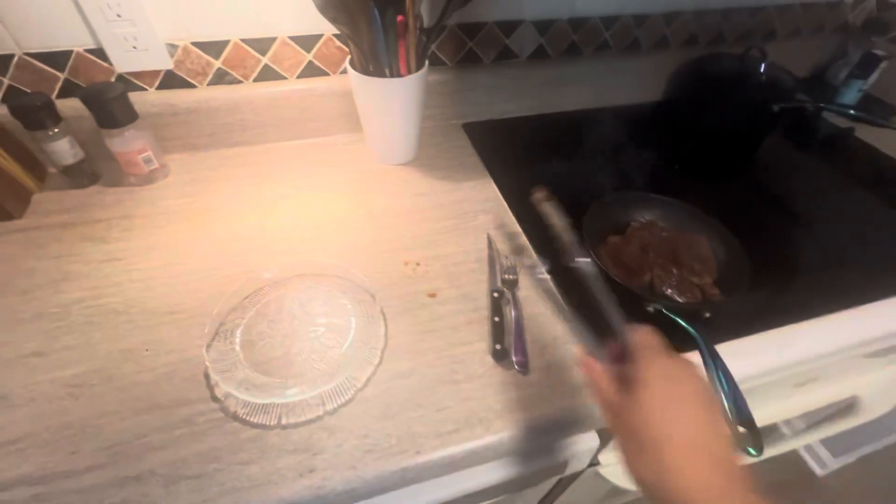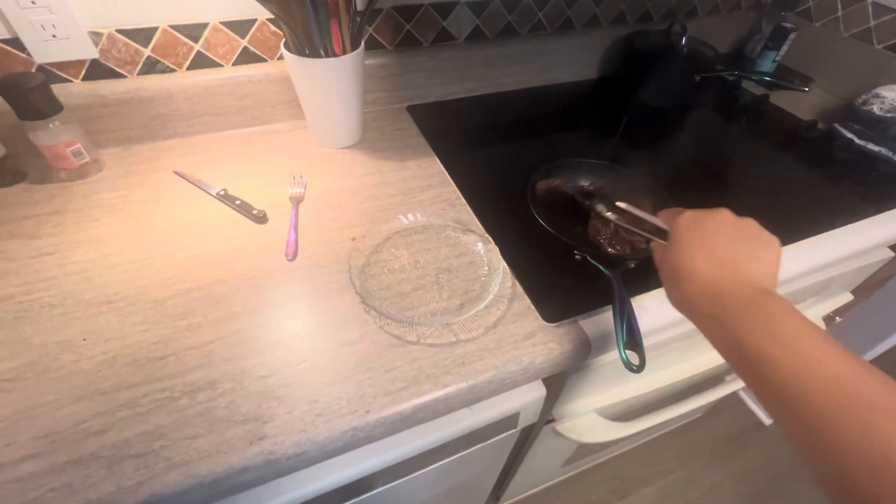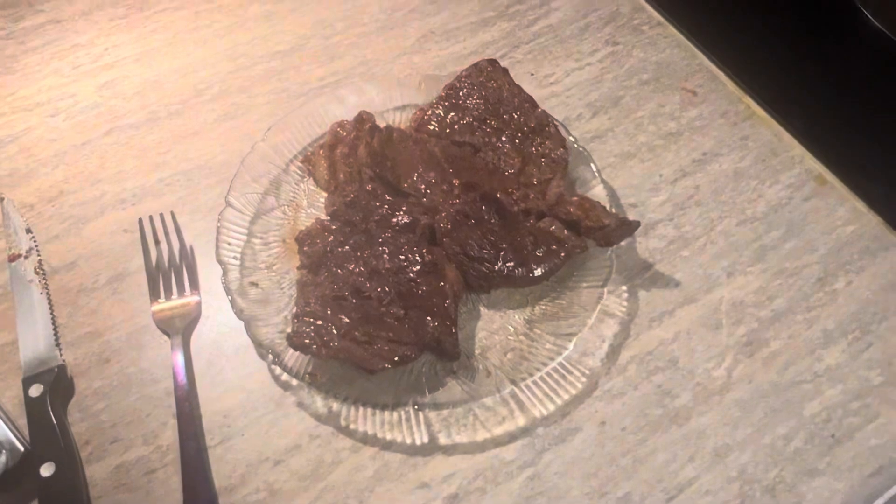Depending on how you want your steak, it takes about a few minutes. Each time we did a well done steak, meaning everything inside is cooked. But if you really like your steak with pink inside, then look up how many minutes you need to cook the steak on both sides.